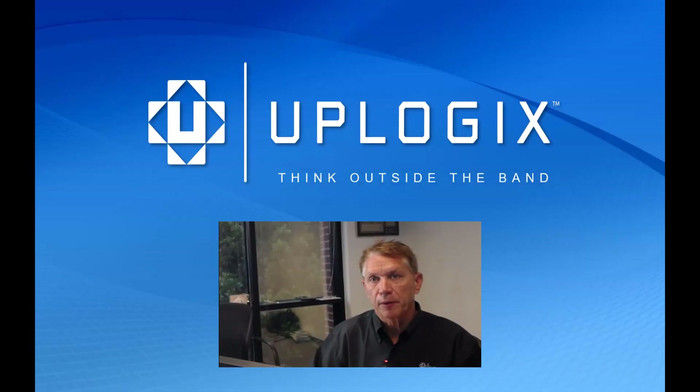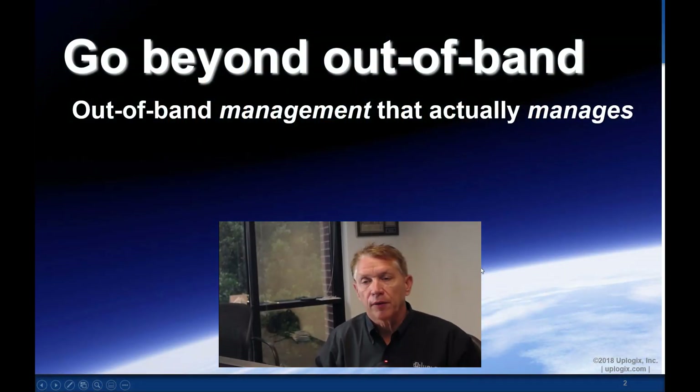Hi, I'm James Dollar and I'm going to talk about Uplogix. Uplogix is an out-of-band management solution, one of the few that actually manages devices.